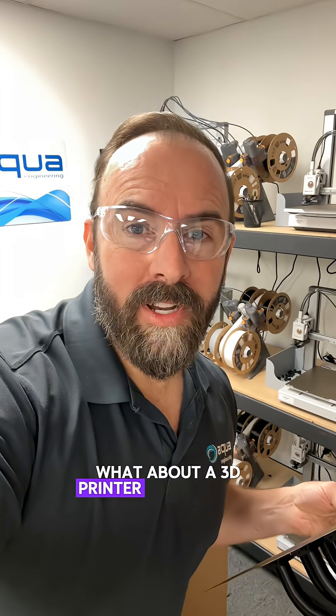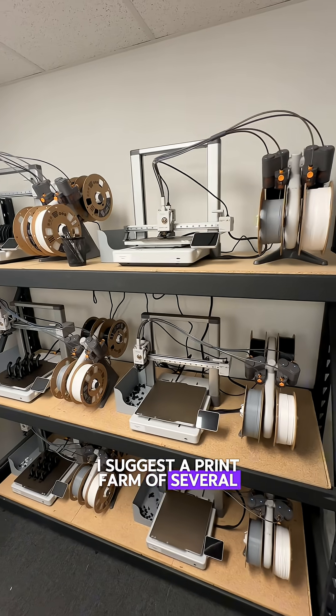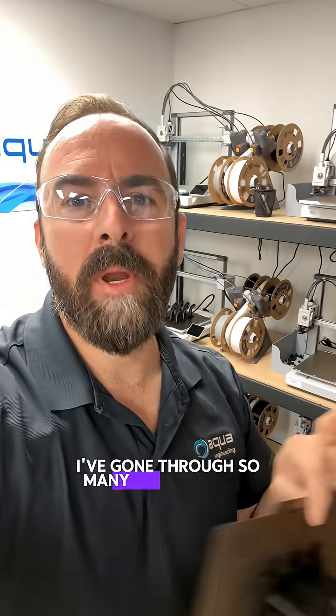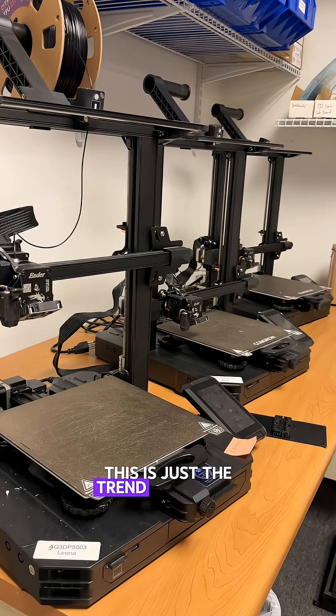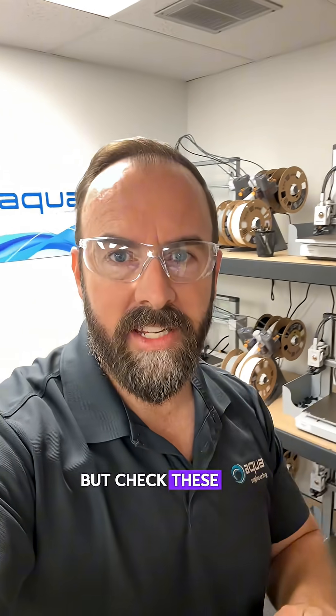What about a 3D printer? Don't worry, I got you covered. I suggest a print farm of several printers that you know, like, and trust. In my case, that means the Bamboo A1. I've gone through so many printers over the years — this is just the trend right now. I love these printers, and I'm sure in two years we'll have something completely different.